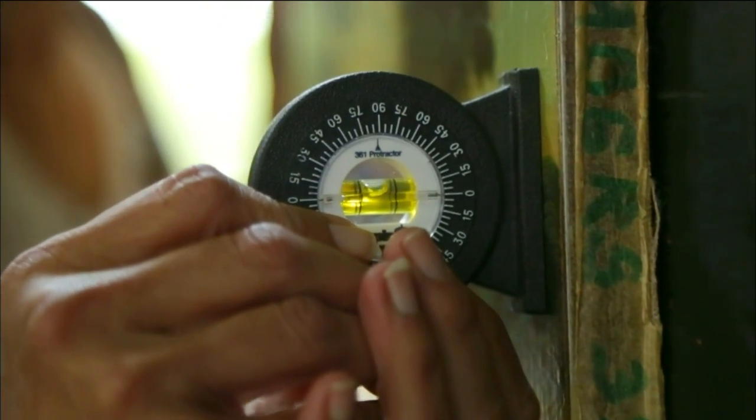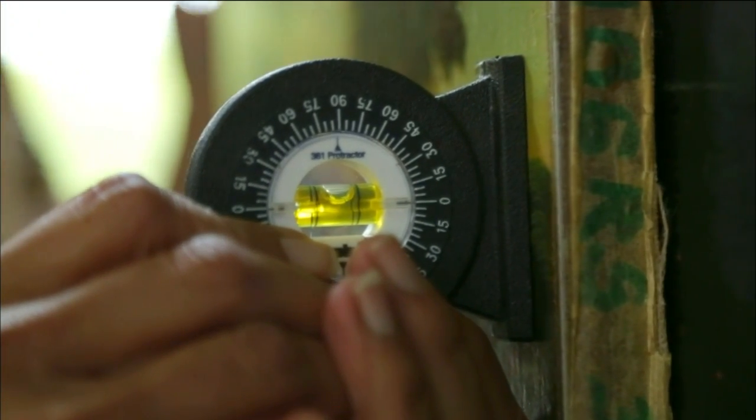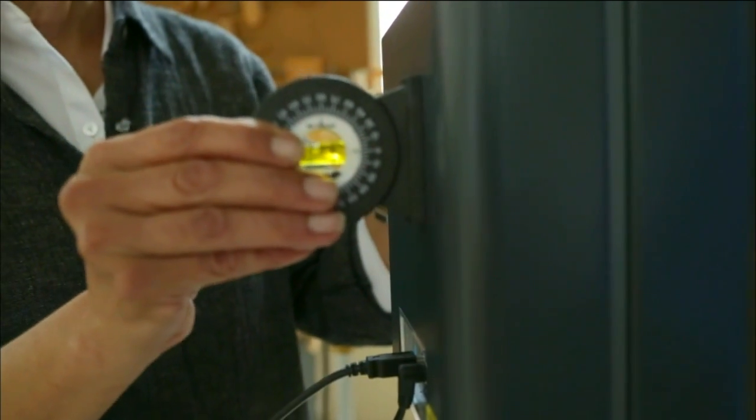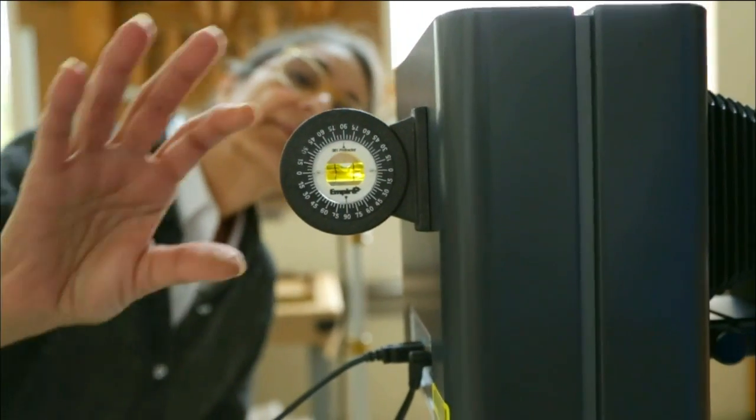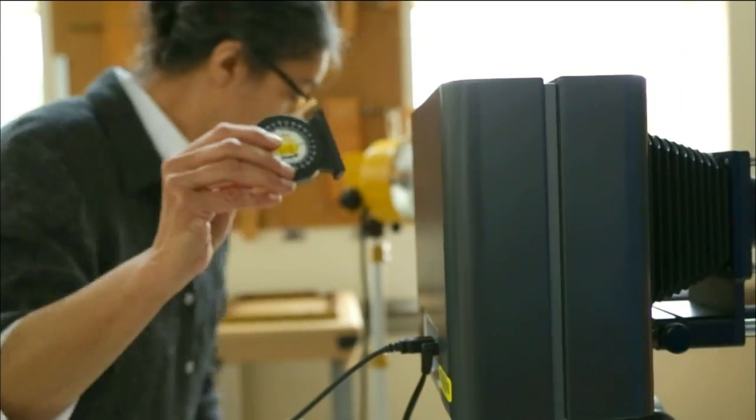We can't x-ray and get an underdrawing. Really, this is the way that you would do that. There would be no way for us to do this investigation that we're doing right now with anything else but an OSIRIS.